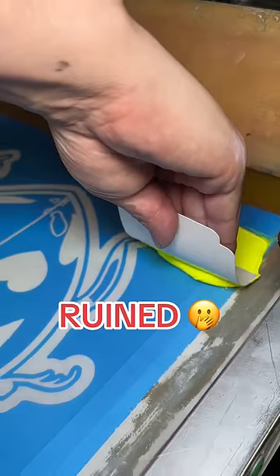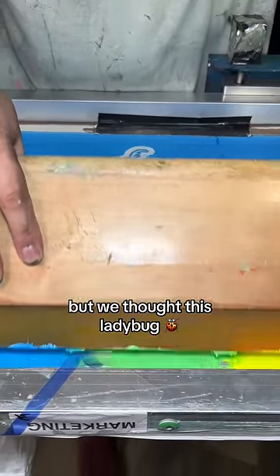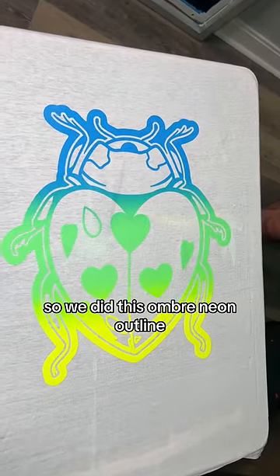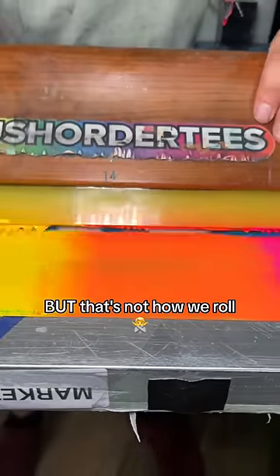Our boss told us that we absolutely ruined this t-shirt. Basically, we're always supposed to use black for the outline, but we thought this ladybug would look electric if it was fully rainbow. So we did this ombre neon outline. We could have stopped here, playing it safe, making the second screen one solid color, but that's not how we roll.